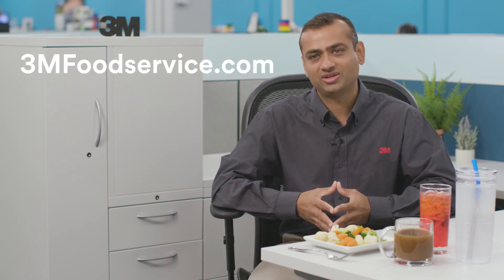That's all we have time for today. But if you want to learn more on how a compact, centralized, multi-equipment system can help you save space, time, and money while delivering quality water, visit us at 3mfoodservice.com.